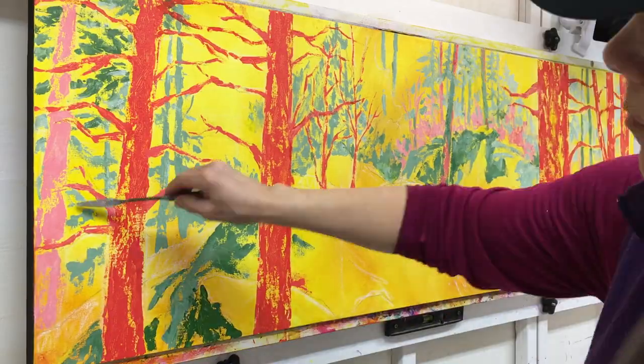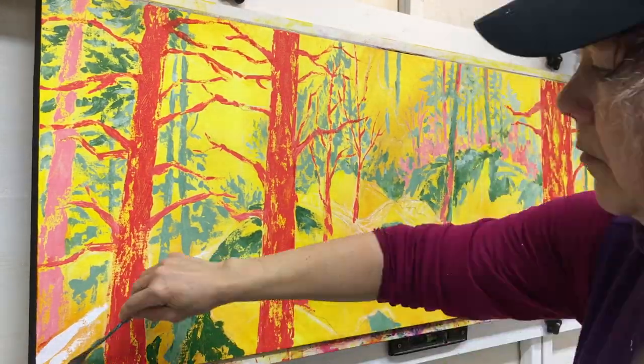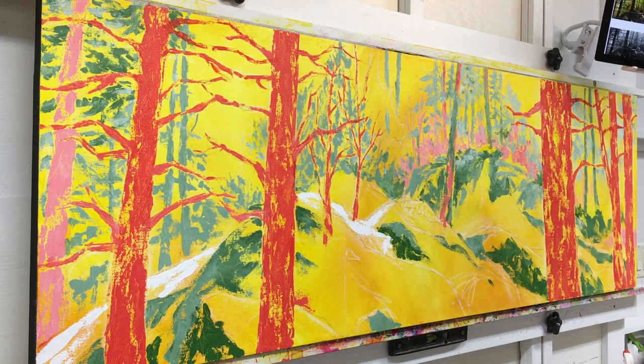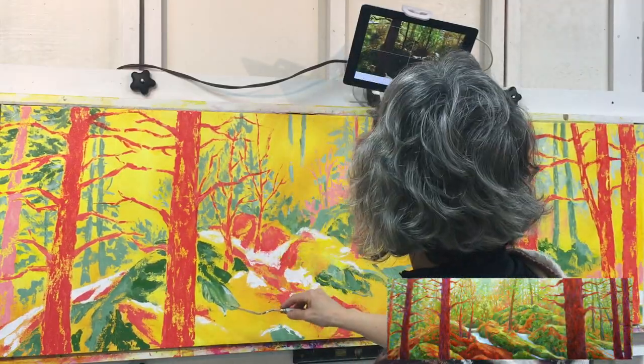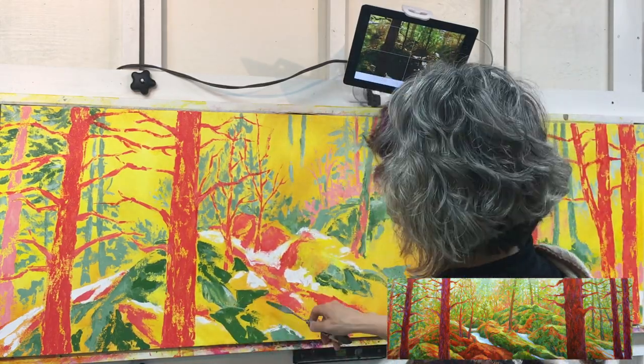For this image I'm using a method called broken color, so I'm letting little bits of the background color show through. Later on, as I'm placing other opaque colors on top of the colors I've already placed, I'm trying not to cover all the color up — creating little bits of broken color to make the painting more interesting. The goal is also to have a change of color every inch and also a change of shade.